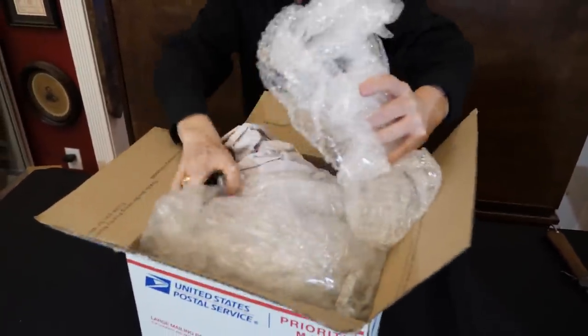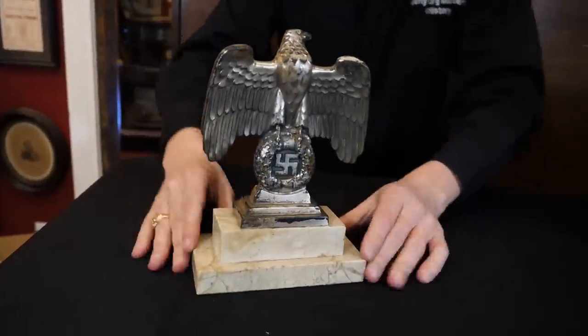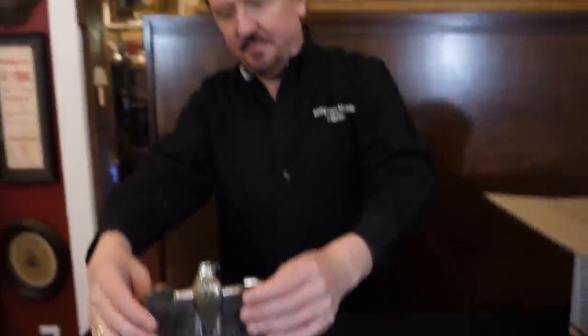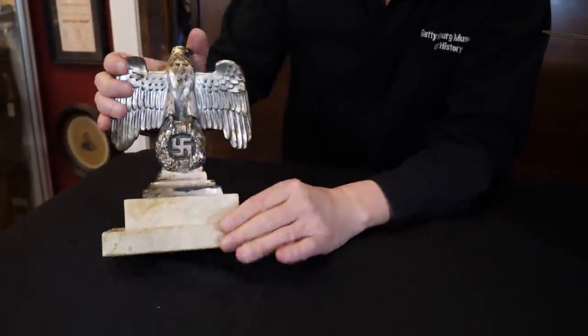We have a desk eagle — a so-called Nuremberg eagle or desk eagle. These were commercially produced to put on desks of high officials and various people. This one's made of solid metal, it's pretty heavy, and it's got the marble base. A lot of collectors really love these, but you have to be very careful because they do make replicas. I can tell right away that this is good — they can sometimes be hard to authenticate, but this one's 100% righteous.